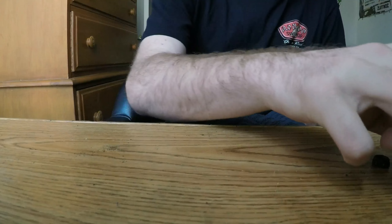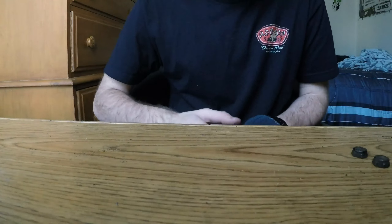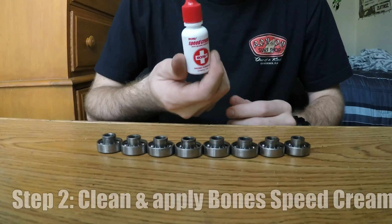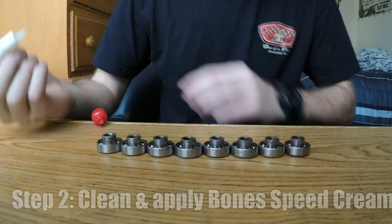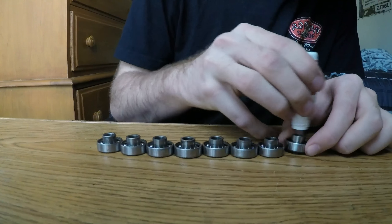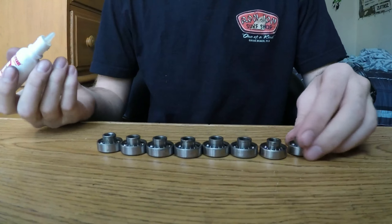The bearings are pretty dirty, so you're gonna want to take them and just wipe them off a little bit before you put the speed cream on. Now take your Bones Speed Cream — I usually put about five drops on each bearing and just fit it all around, moving it around so it cleans out all the grime, dust, and any rocks in there. Then go through and do it for the rest of them.